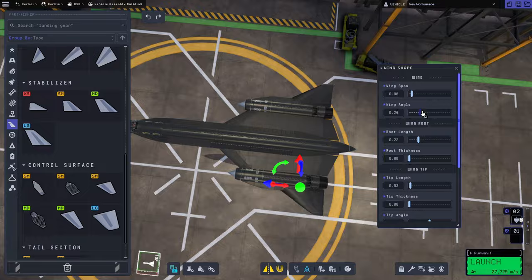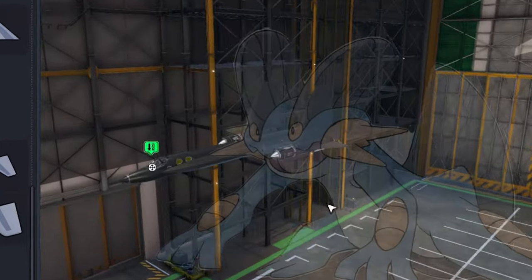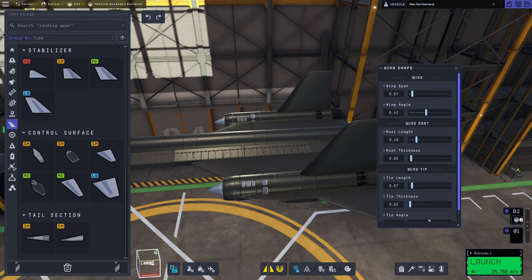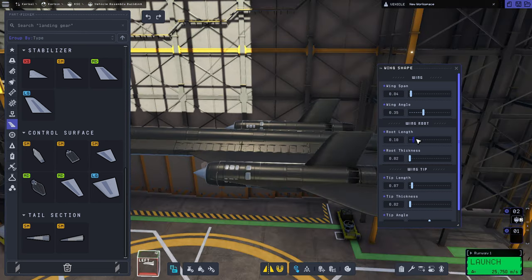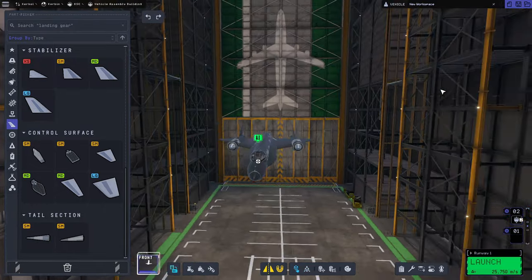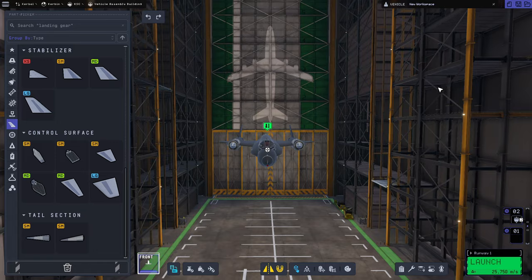Then we add the vertical stabilizers, and it straight up just looks like a Swampert. So we naturally tone those down a little bit, and once we get them to the proper size, we tilt them inward, which immediately increases our cool factor by 1,000. I don't know what it is, but it just makes it look so much cooler when you do that.